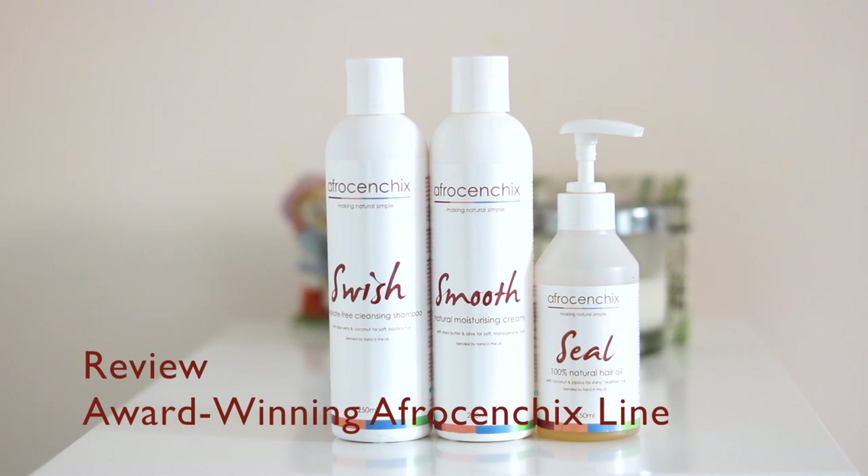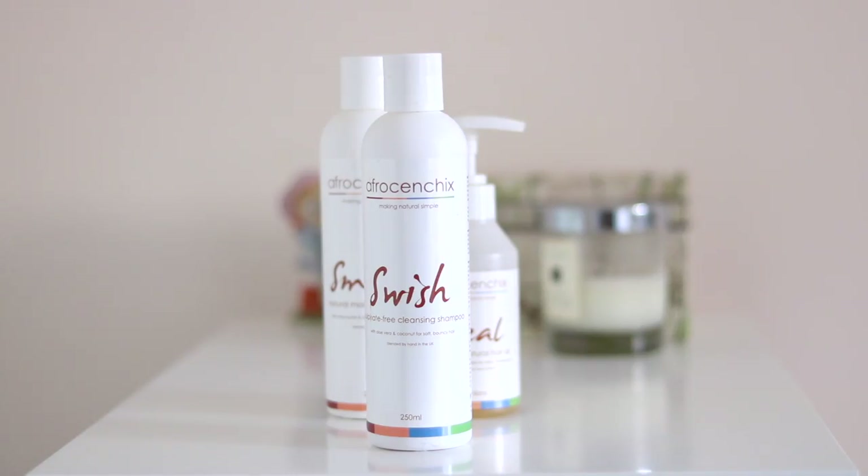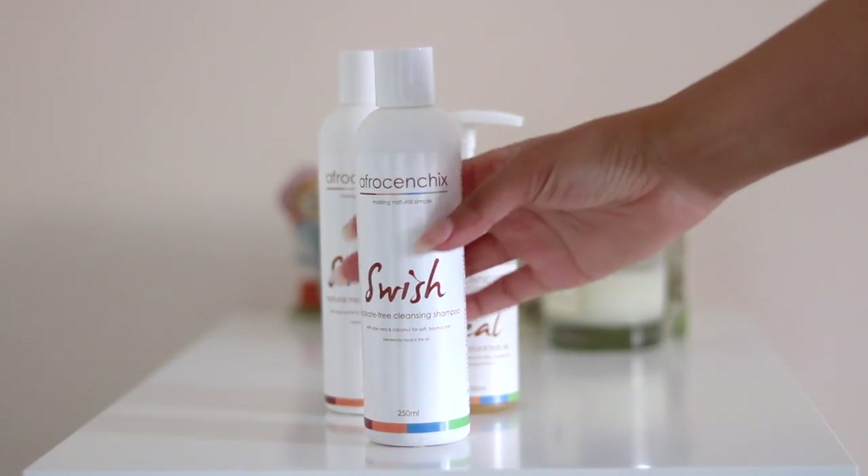Hi everyone, I'm just going to show you how I get a super casual braid out style and talk about the Afrocentrics line. I shampooed using their sulfate-free Swiss shampoo — it's got a super soft lather, super moisturizing, but cleanses really well.